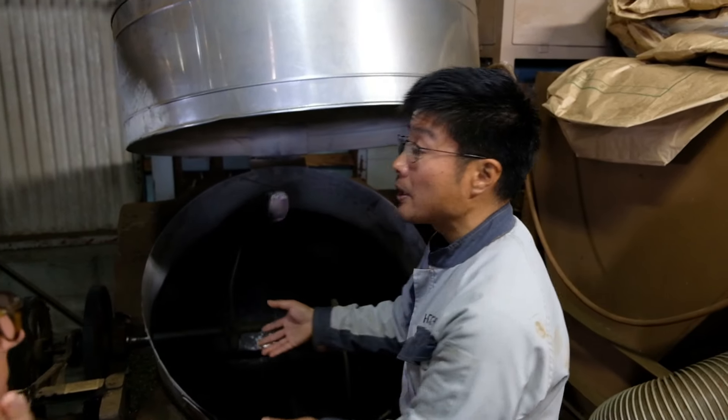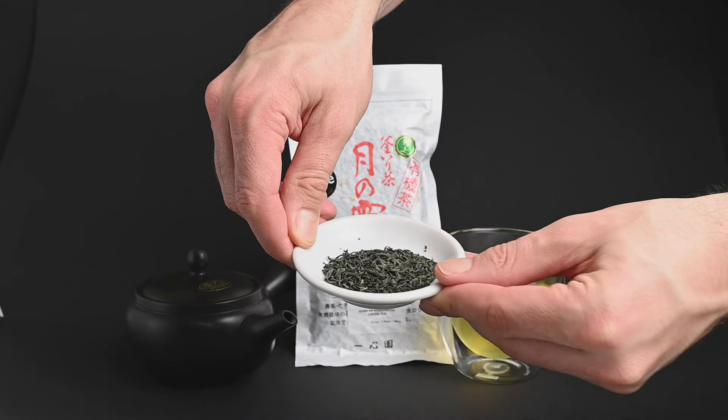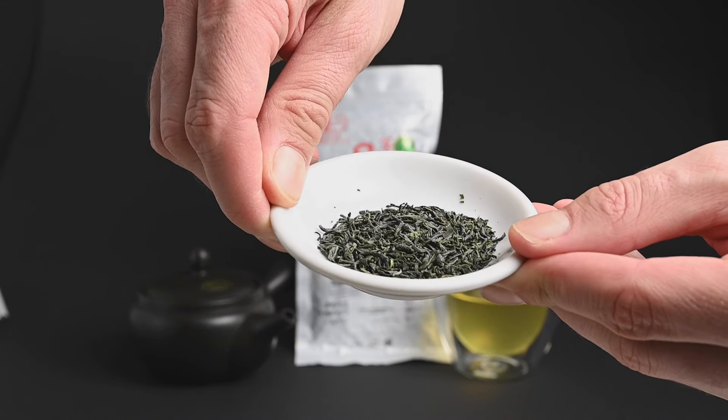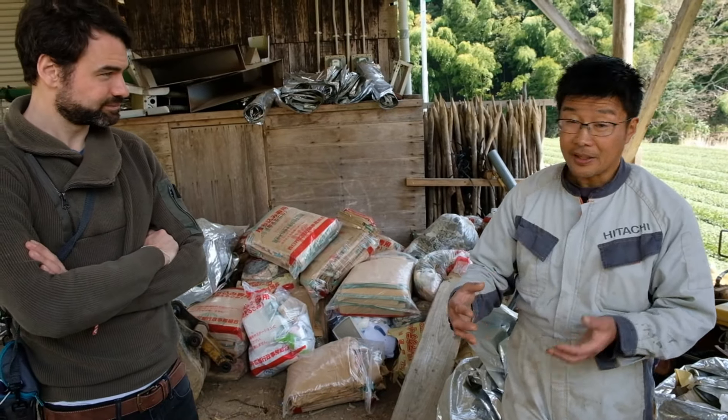This makes the tea more similar to a Chinese green tea, with notes of cashew nuts and even a hint of caramel. This pan-fired green tea is quite rare in Japan, but in the mountains of Takachiho we were able to meet with a farmer that produces a very good kamairecha.